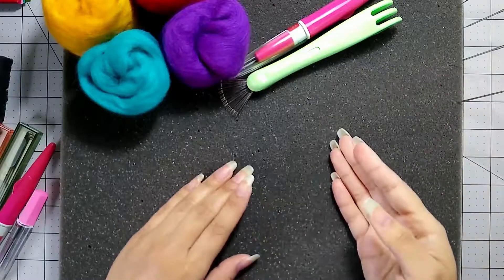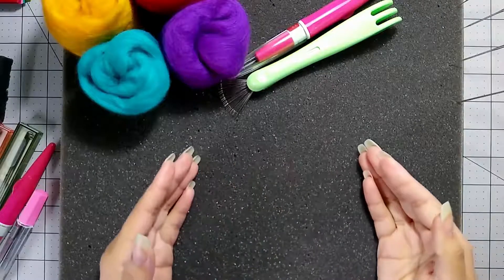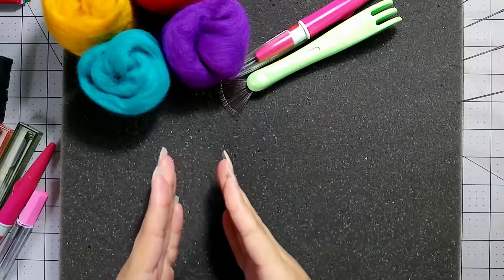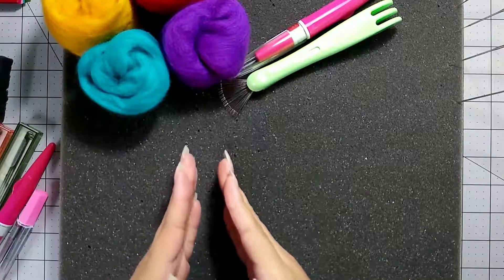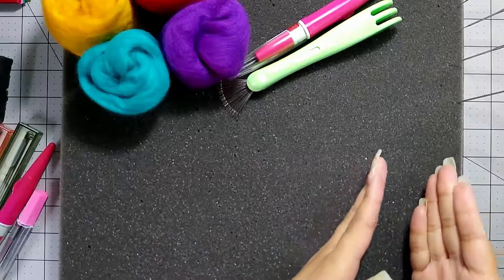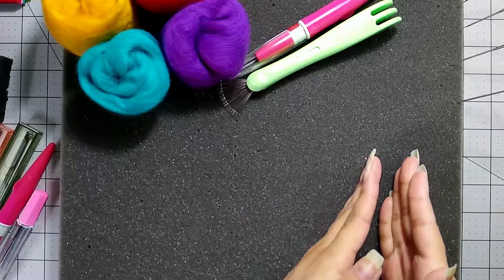You'll also need needles. Felting needles are measured in gauge, and the smaller the number, the coarser or wider the needle. So you can have a 36, 38, 40, 42 — and if you get to a 42, that's actually a thinner or smaller needle.